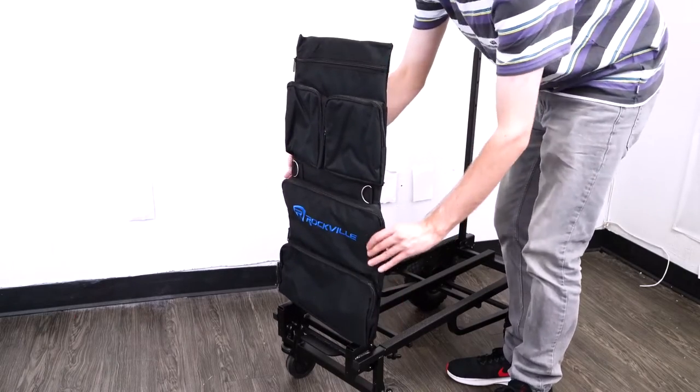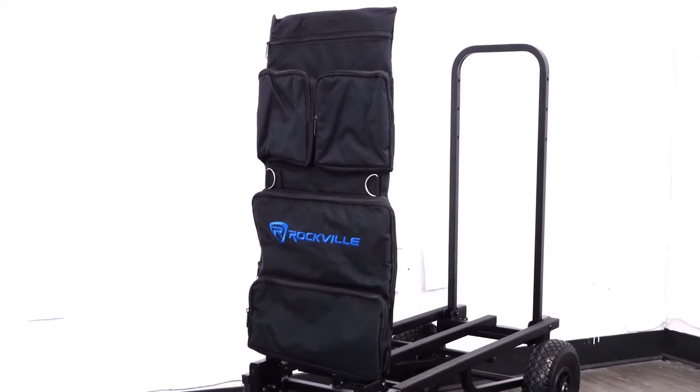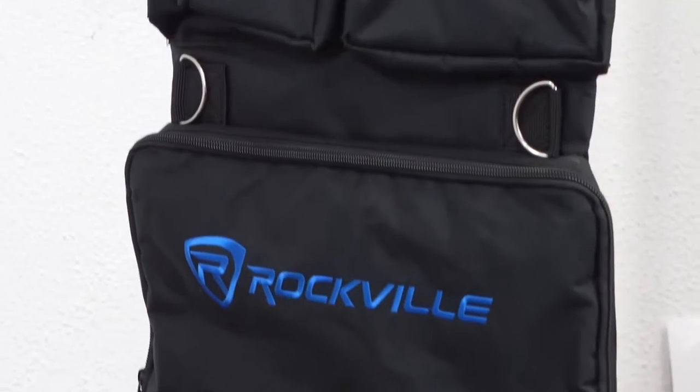The bag also has pockets that allow you to hold additional items like cables, microphones, laptops, tablets, sheet music, batteries, power strips, extension cords, and much more.